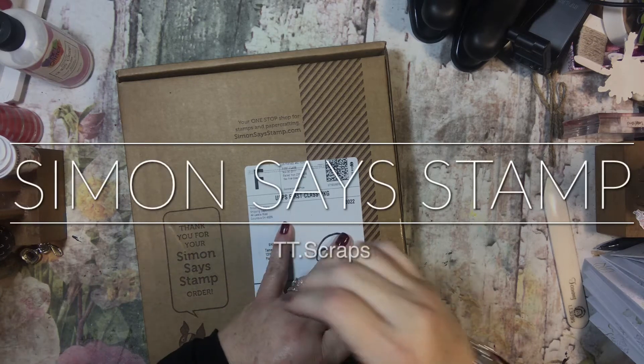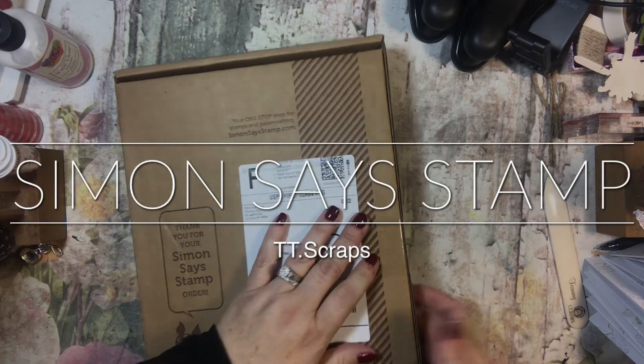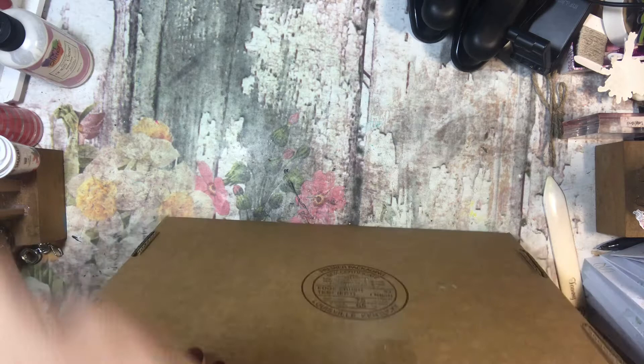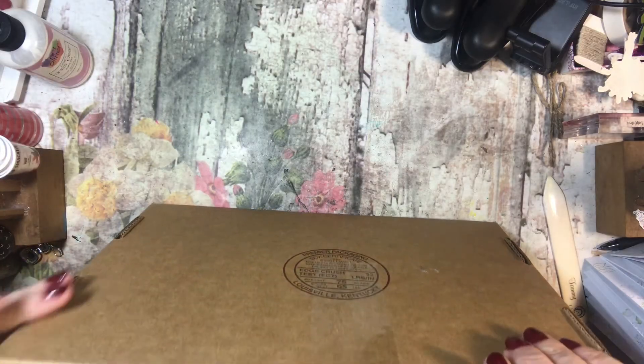Hi everyone, it's Tammy and I have an unboxing to do from Simon Says Stamp. This is a monthly box that I get — I believe it's 35 bucks — and they send you something every month and you don't know what it is.